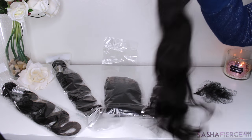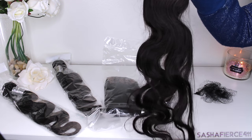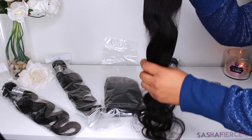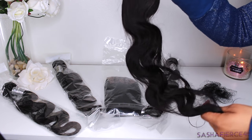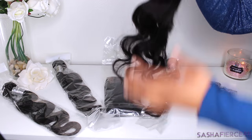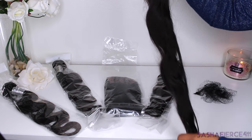Look at how much body this hair has. I was really, really excited once I took it out of the package. It is super soft and the pattern is just unbelievable. It's so pretty. I cannot get over the wave pattern on this hair.